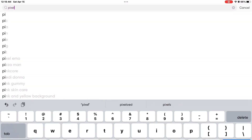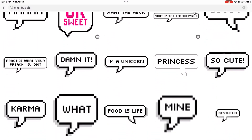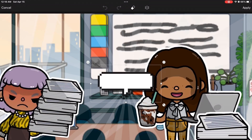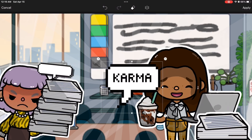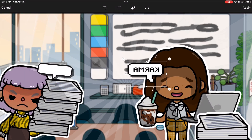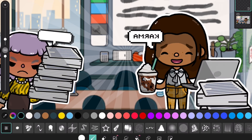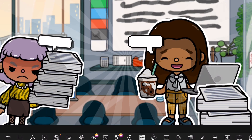Now the easy part: go to Stickers and search up 'speech bubble' — you'll find lots of options. Don't worry about the writing, just focus on the size. I picked the shaded one for the first, resized it and placed it. For the next one I picked Karma style and turned it around. To remove the words, press Draw, press Ink Dropper, select the color, and just color out the words — it'll be the exact same color when you match it. Very easy.